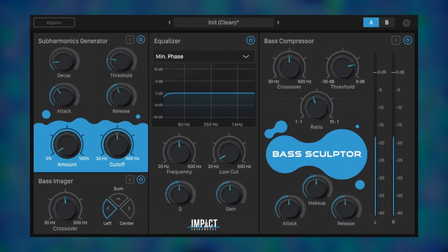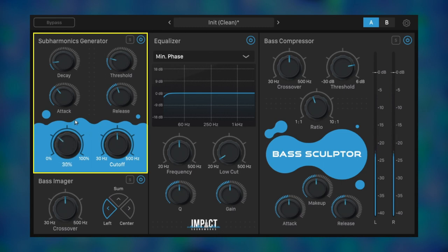We'll beef it up using the subharmonic generator first. This actually synthesizes new subs based on content below the cutoff. The cutoff knob can yield some pretty wild results, but for this a nice mid-range value works well.